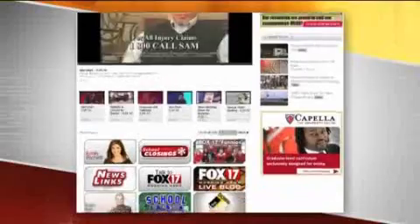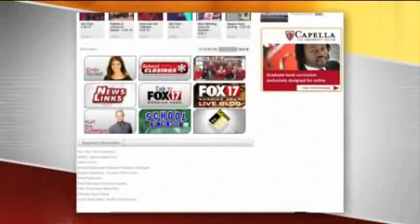I would agree with you there, Joe. All right, thanks so much, Blake — we appreciate you being here. And you can get more information on today's Fit on Fox on our website.